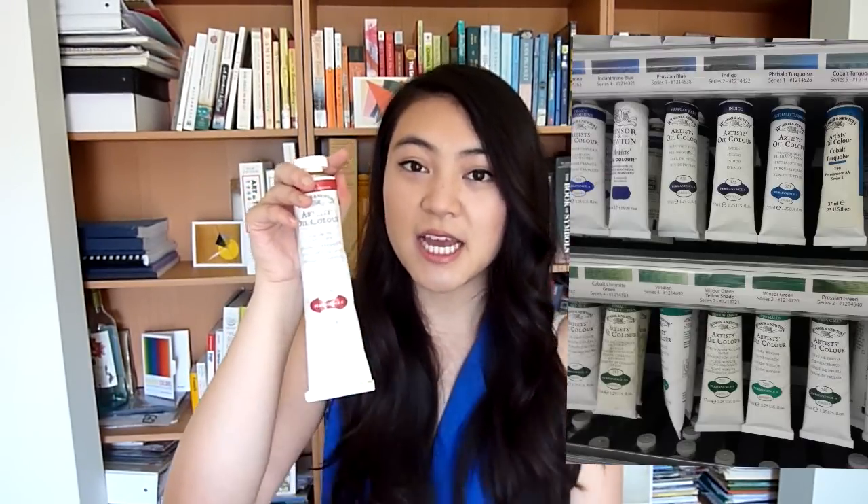Typically when you go to an art store you see paint tubes hanging with the cap side up and you can read the text just fine. However, what will happen with oil paint is that the oil will start to separate from the pigment. It's very natural for this to happen — it's not because you got bad quality paint.